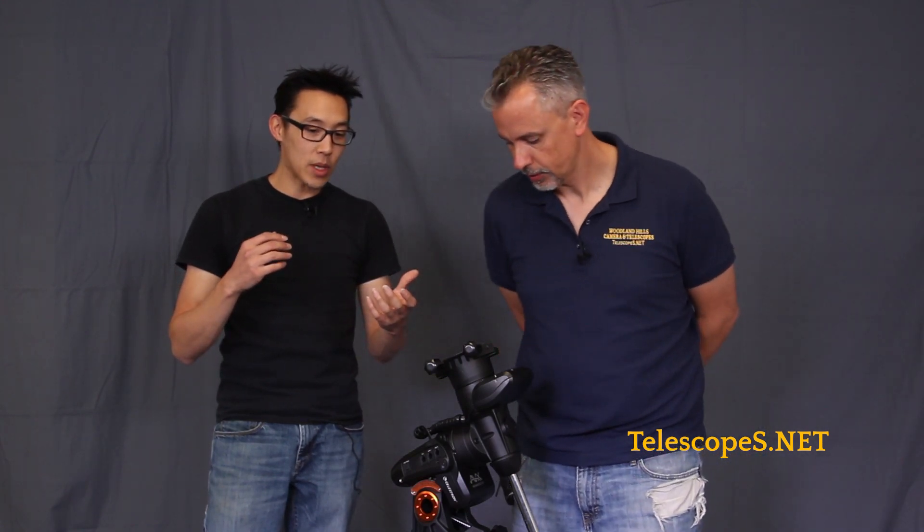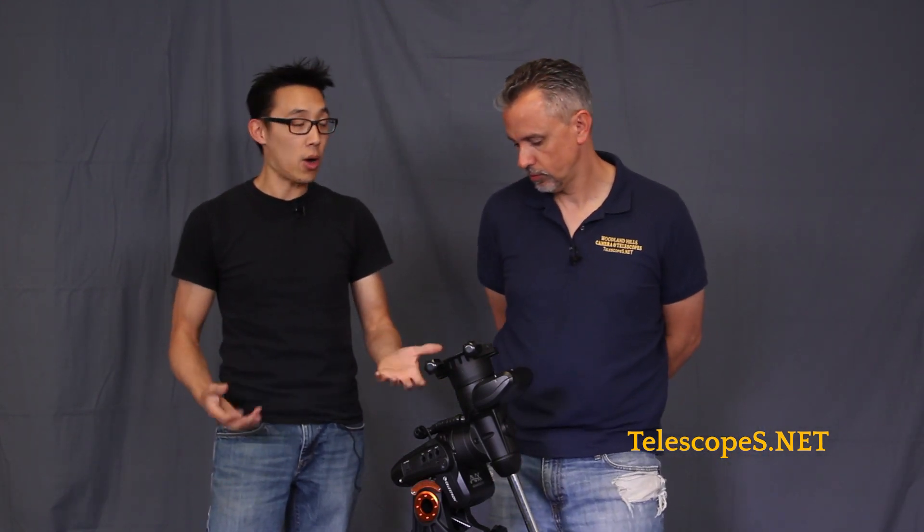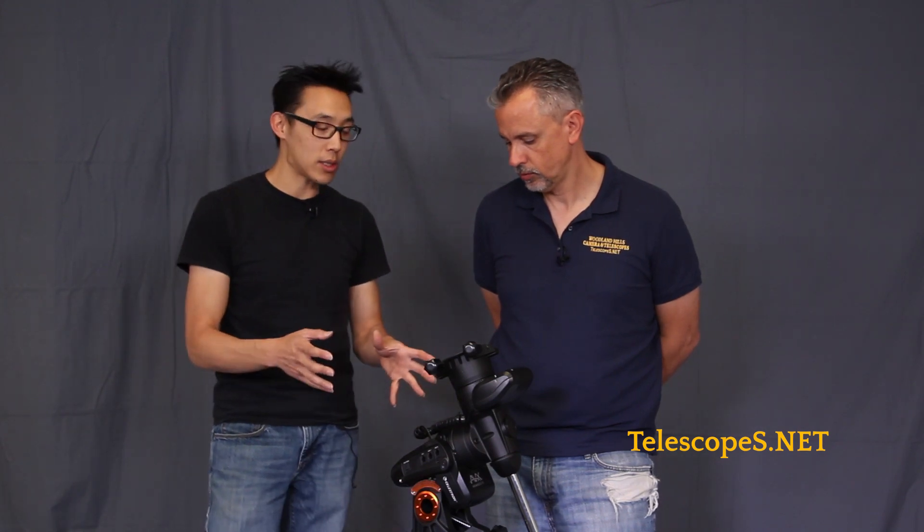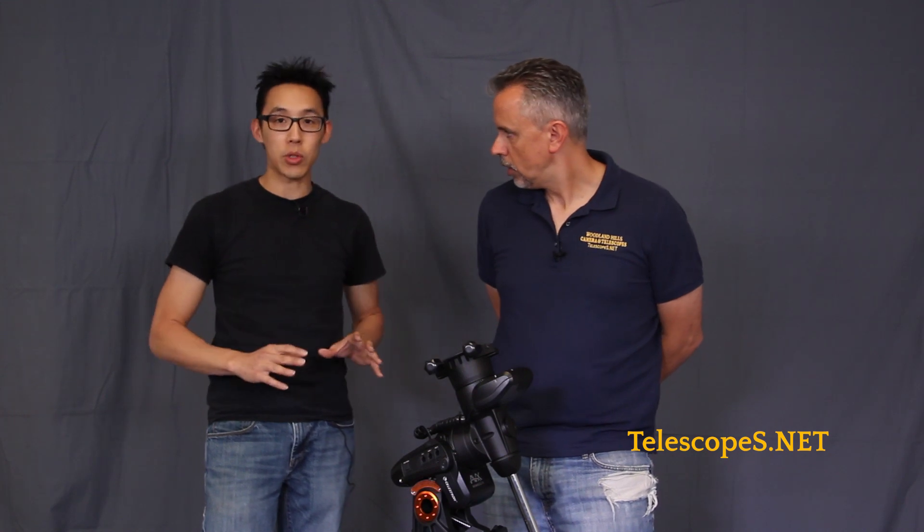Celestron actually has their own 100 ED — works fantastic with this particular system. You can also do the Maksutov-Cassegrain. I've seen people put Newtonians on here — six to eight inch imaging Newtonians, not just regular ones — and they perform exceptionally well.